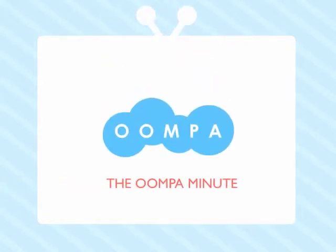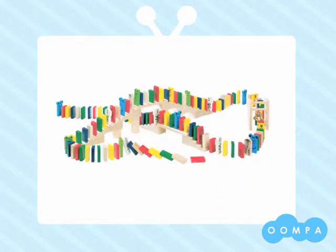Hey everyone, welcome to the Oompa Minute. Thanks for taking a look at our Domino Race by Hava. This set is designed for children ages 3 years and older, and it is made in Germany from wood that comes from sustainable forests.